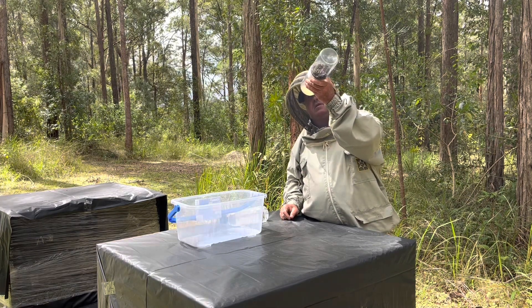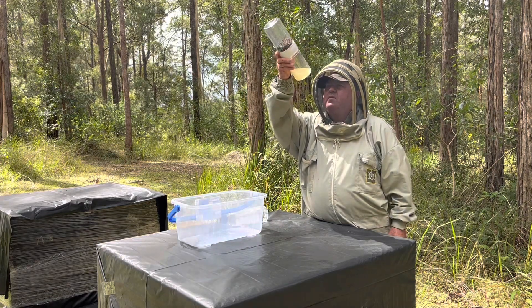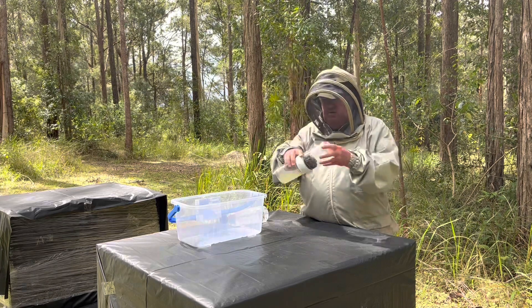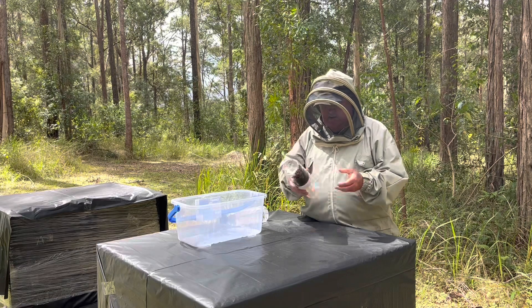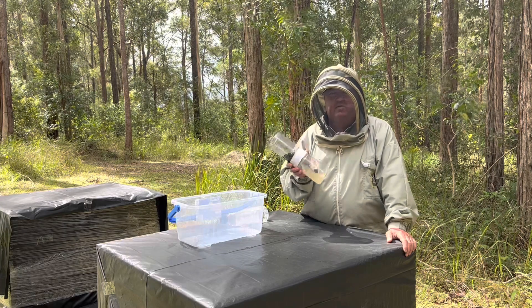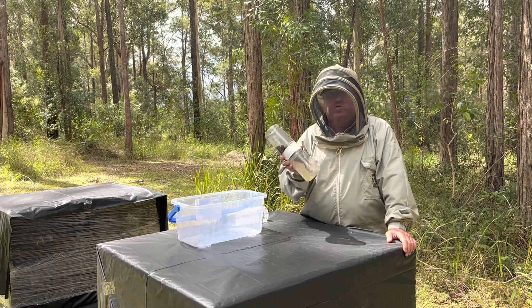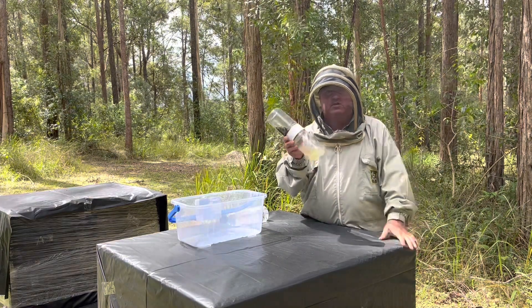There's nothing in that apart from a few flecks of pollen. So that's your alcohol varroa wash. Just remember, you need to do one every 16 weeks in New South Wales now. I have these for sale — just go to my website, auroravalleyhoney.com.au, and go to the store tab at the top where my honey is and you'll see these listed in the shop.